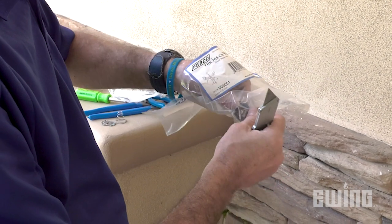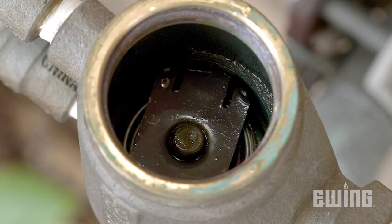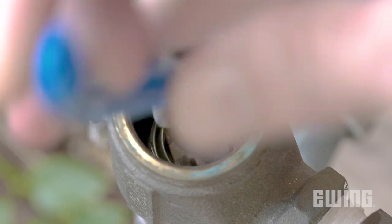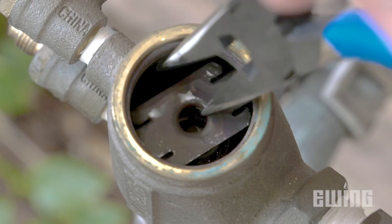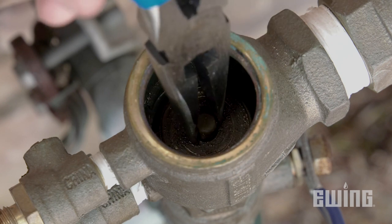The bonnet and poppet are usually the parts that fail, so you can likely replace them and be done. However, while you have the device taken apart, you may want to replace the check valve assembly as well. To get to the check valve and the spring, you will need to remove the retaining bracket. The spring is directly underneath the retainer, so press down evenly and rotate it counterclockwise to free it from the slots that hold it in place. Then remove the spring and the check assembly.